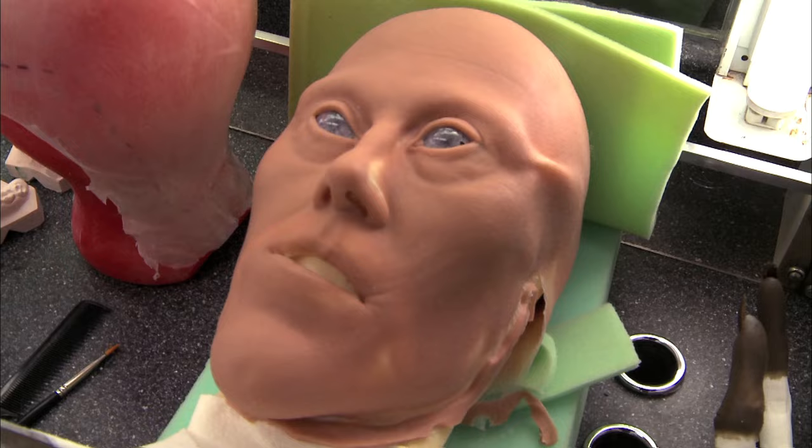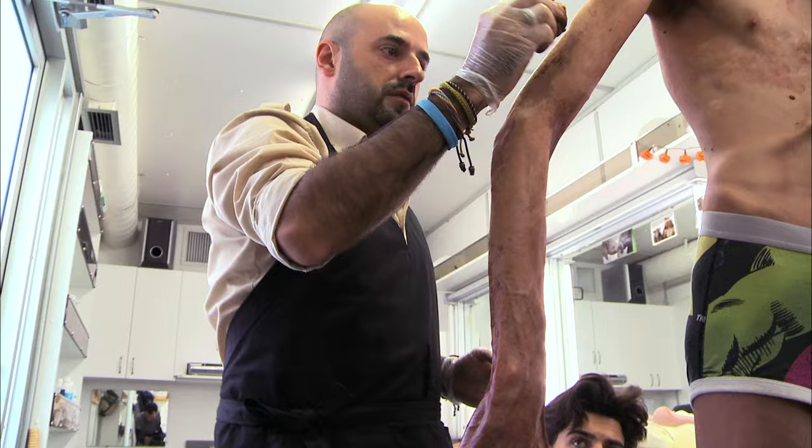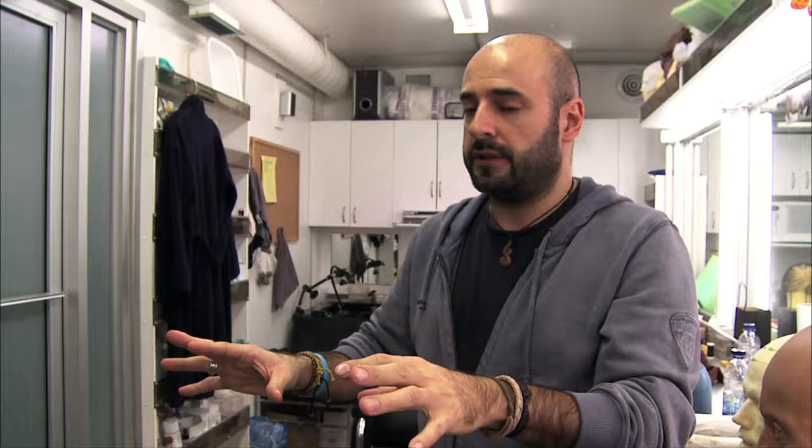Normally, when you have a prosthetic like this, you prepaint it. But in this case, we tried it, and I don't know why it doesn't work, because it's like a kind of messy makeup with a lot of colors. We have to make it like in layers. We cannot put all the colors on top. And it takes time.